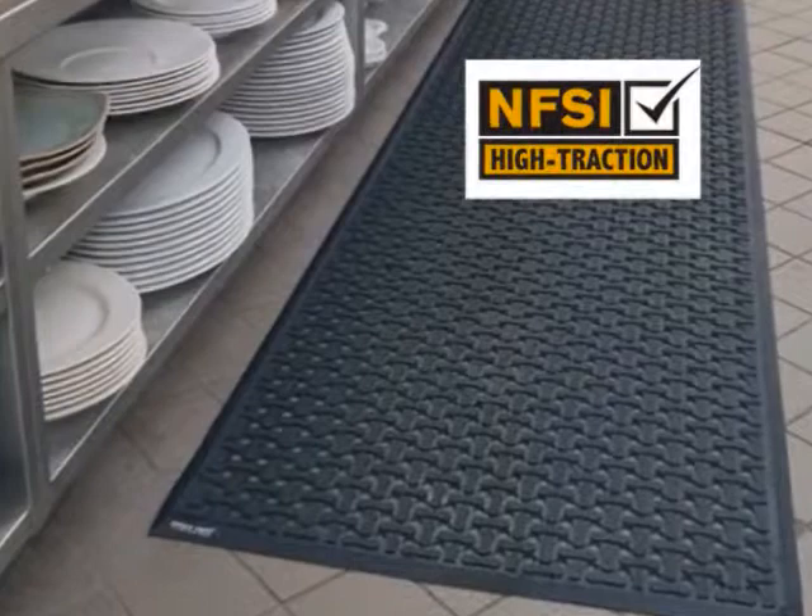Comfort Flow mats work well as a heavy-duty flow-through anti-fatigue mat in both wet and dry areas. Its molded rubber surface is certified slip resistant by the National Floor Safety Institute.